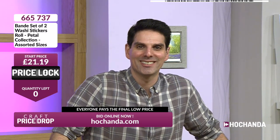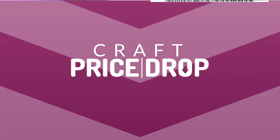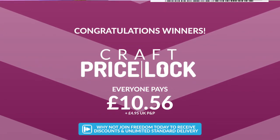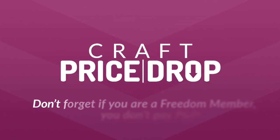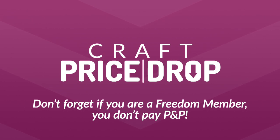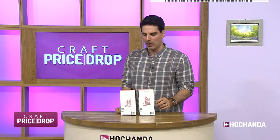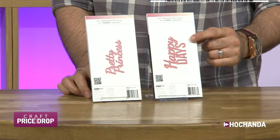£10.56 is the final low price that everyone pays, plus 45p P&P — unless you are a Freedom member. And we have got some beautiful dies, new today for you.